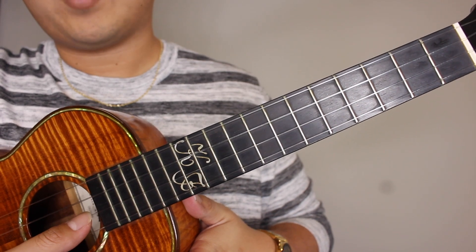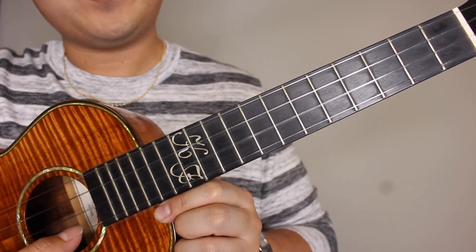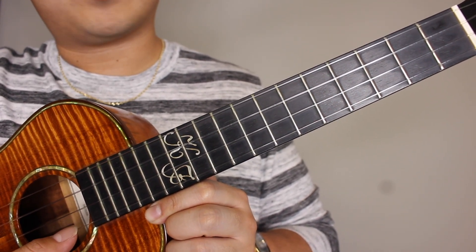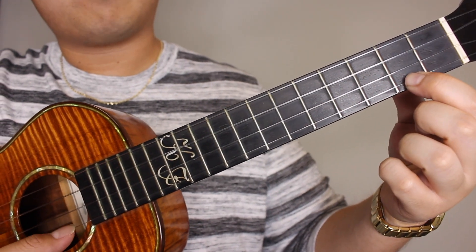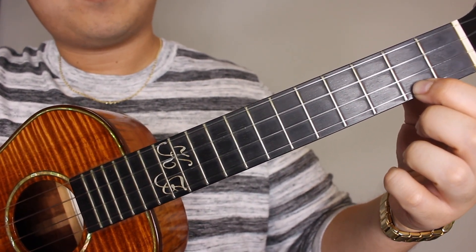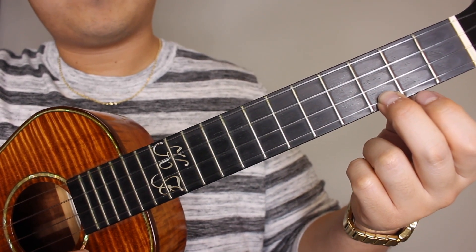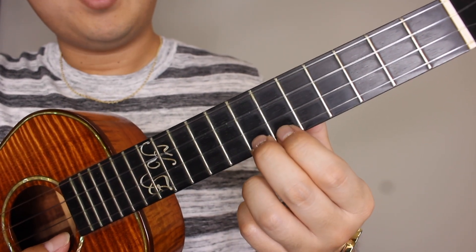We're going to hit our E string — second string from the bottom — open, one time, and then hit your A string open. Then onto the second fret of the A string, and then to the third fret of the A string.